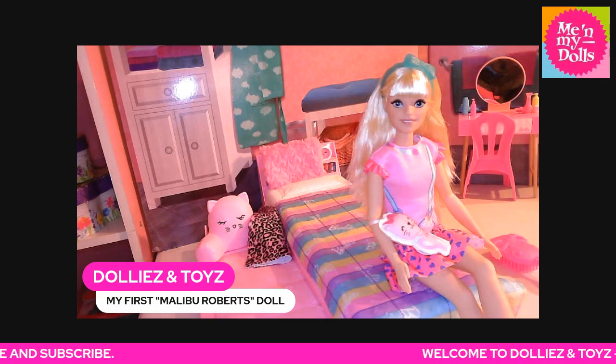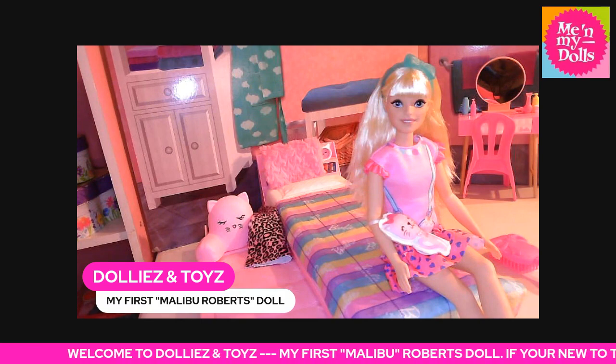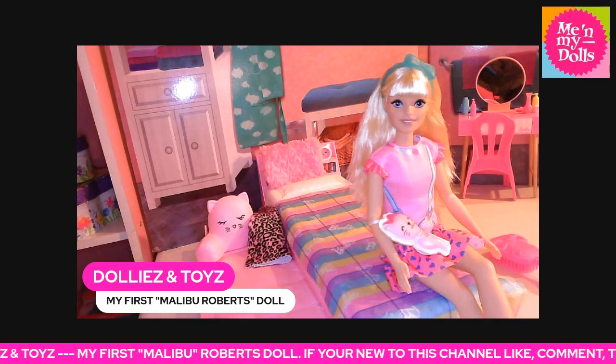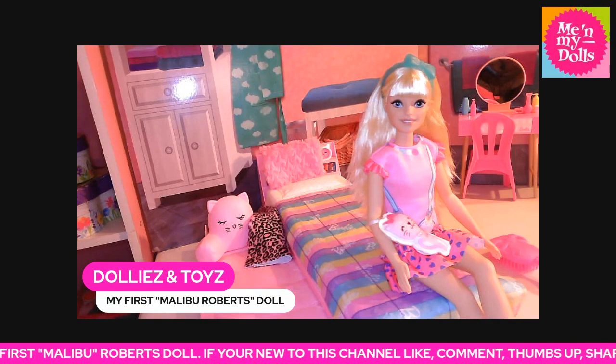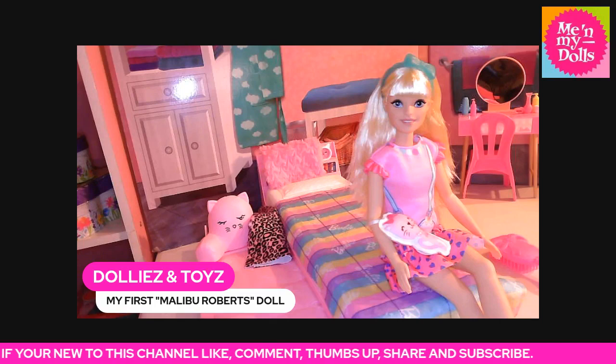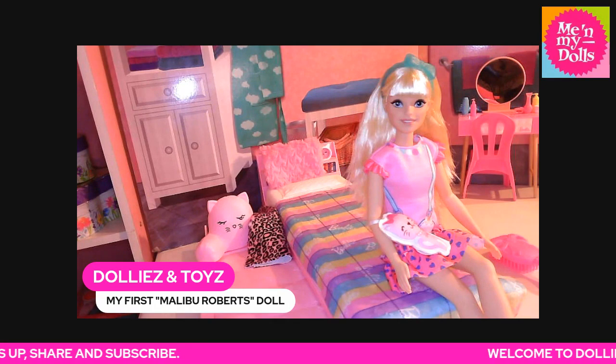Her pink dress features a heart-shaped purse graphic, ruffled shoulders, and a flounced hem. She wears an adorable hair bow and matching shoes that set the scene for her style. There's a simple closure in the back, easy enough to get her clothes on and off.